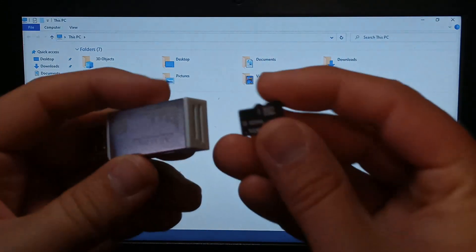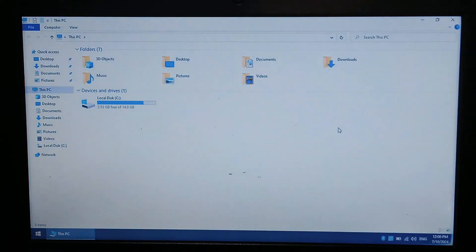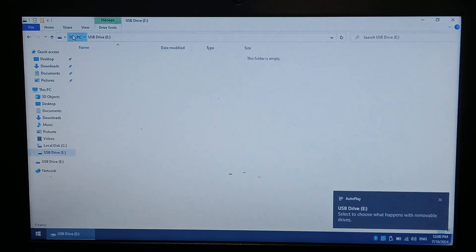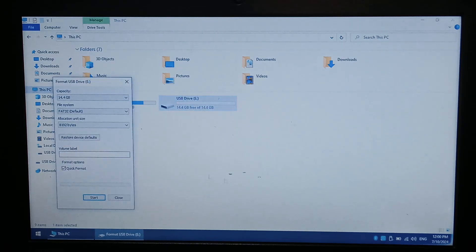Over on Windows 10 now, I'm just inserting the 16GB SD card into my SD card reader — just a cheap USB 2 one — and I'll pop it in the laptop. As you can see, it is blank. I have formatted it as FAT32, and I'll show you how to do that. You just right click on it, go to format, and select FAT32. I left the allocation unit default and just click start. We do want a quick format; there's no point doing a full format.